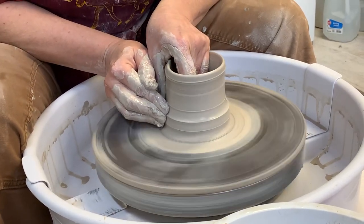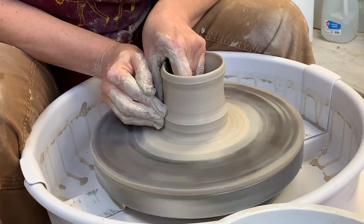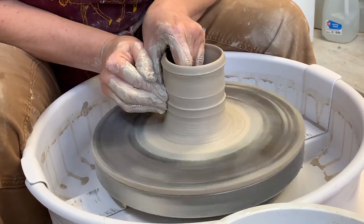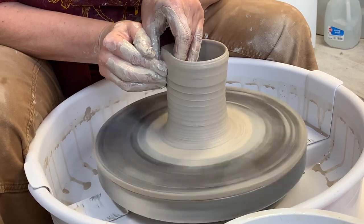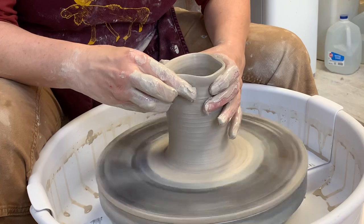I haven't gotten there yet, but I want to show you about the rims. The beginning is not the interesting part for those of you who already know.